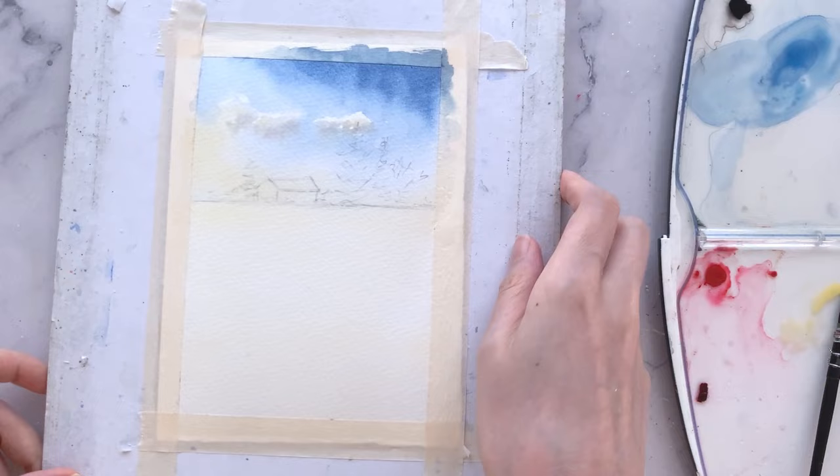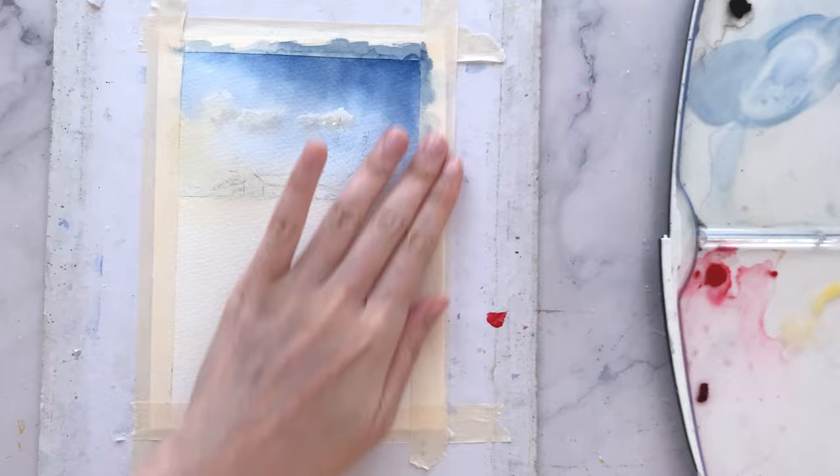Continue to tilt the paper around to give more flow. Once that's done, I'll give it a quick dry. Now let's move on to paint the snow.